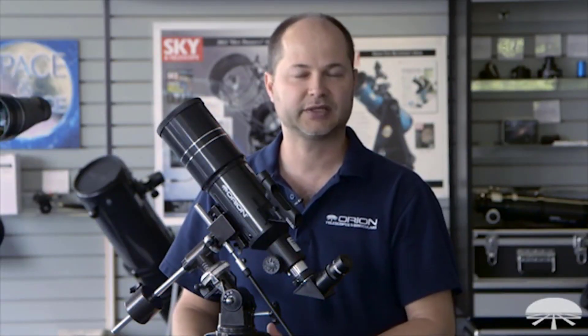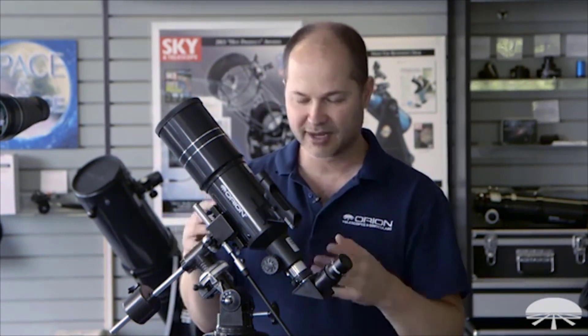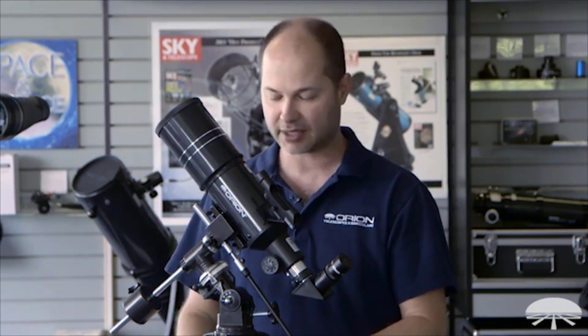Hi, I'm Ken from Orion Telescopes and Binoculars, and in this video I'm going to talk about the Orion Observer 80ST — what it is, some of its features, some basic use, and how to get you started observing things in the night sky. So let's get started.